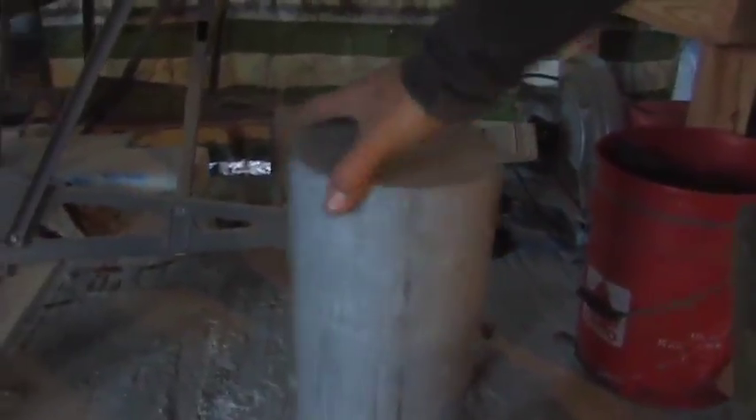Hello there, I'm your host Dan Rojas and this is a 40 or 50 pound aluminum ingot that I have. It's solid aluminum. This is probably several miles of aluminum foil in there.